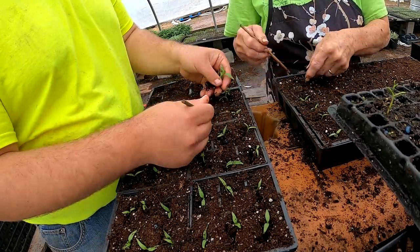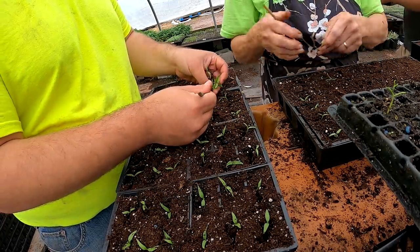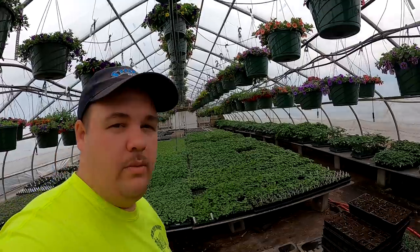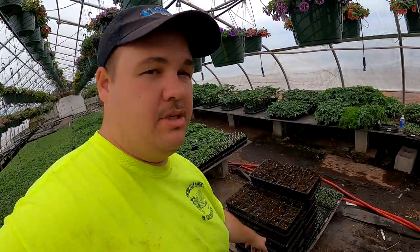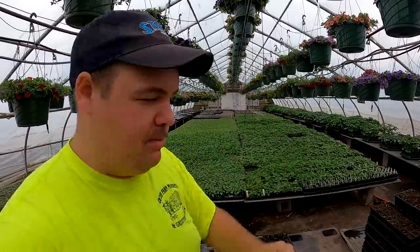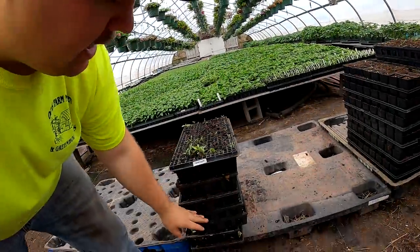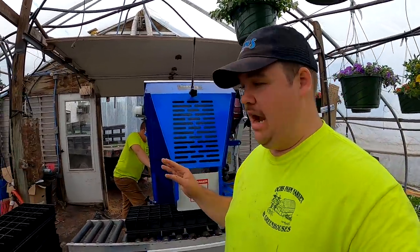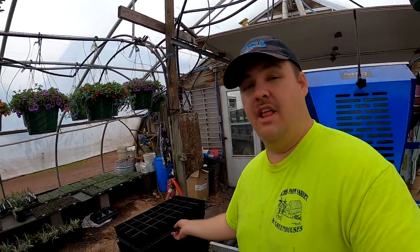When we showed up the girls were working on serranos — they're a hot pepper and we've got quite a few of them. Then we moved on to some snack peppers — I'm not sure exactly what they're called, they're like baby bell peppers, and we've got six 806s of them. Grammy moved on to sweet banana peppers.